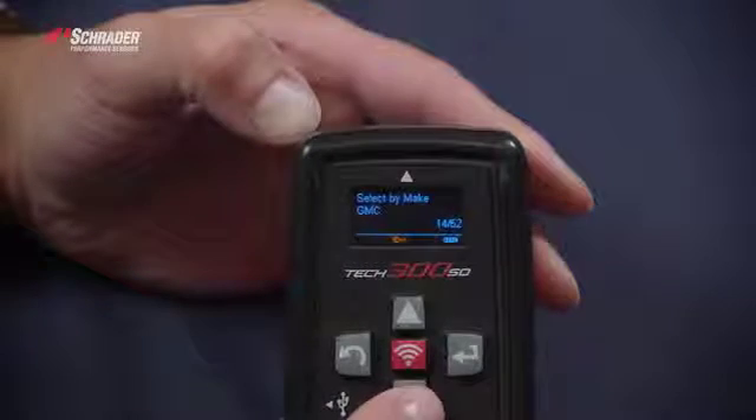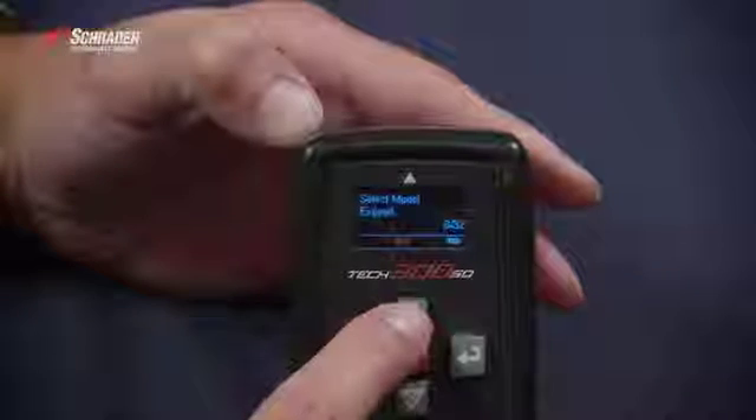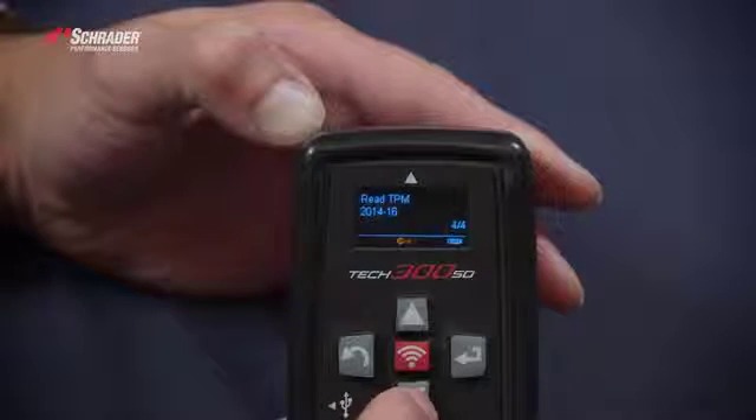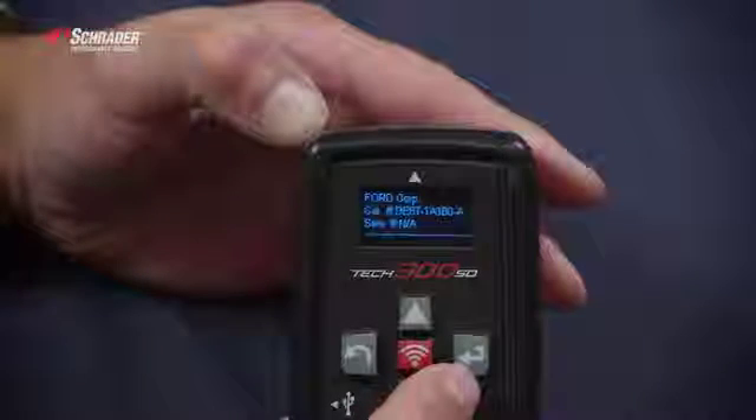We're going to select Ford, then select Escape, 2014 to 2016. That is the OE part number.